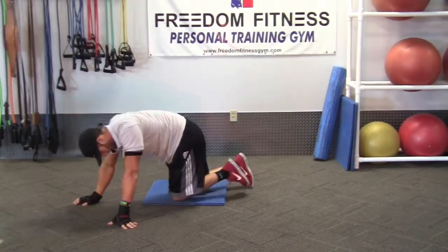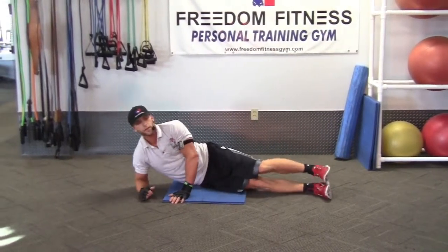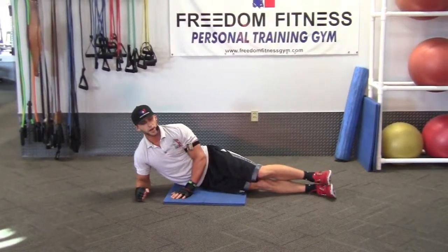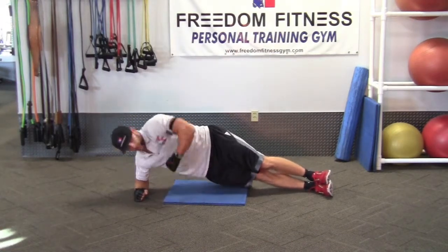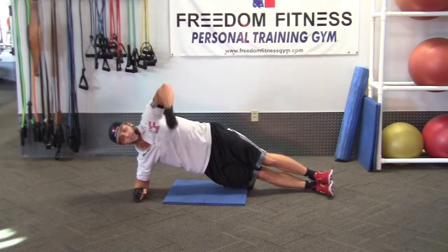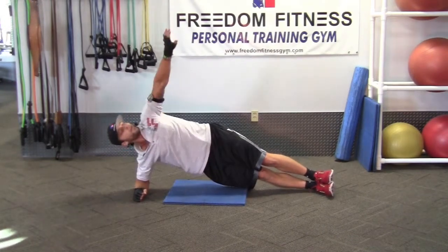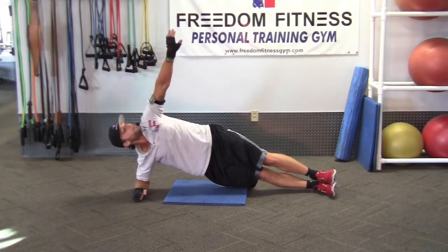Switch over and do them all on the other side now, for eight sets of that. So we're going to go ahead and go the hardest way right here again. Twist in, all the way out. Tuck that shoulder and squeeze that core. It's a great core workout. Make sure we're squeezing it — let's get all that we can out of it.